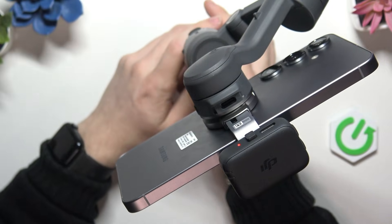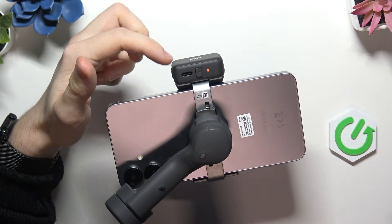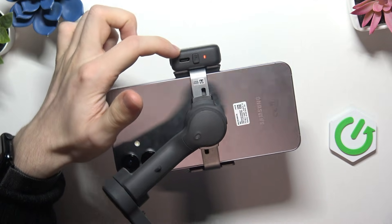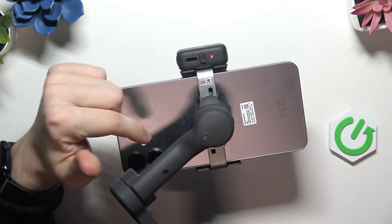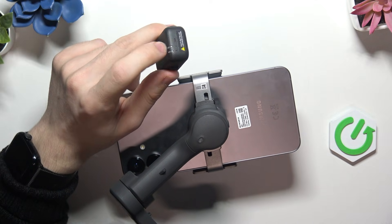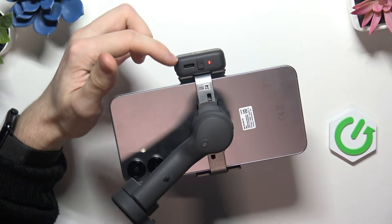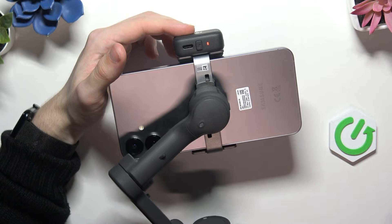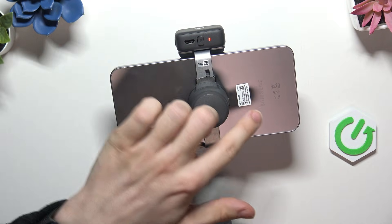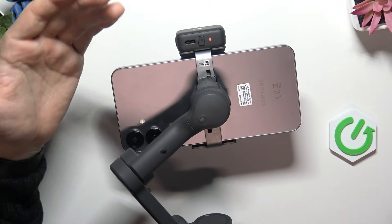And then there's another port on the back of the multifunctional module. This port also can charge your phone instead of that other port. But this one also sends data to your phone if you use this multifunctional module as a microphone receiver. So that is really cool because it can simply send the data to your phone without any problems and charge your phone simultaneously.